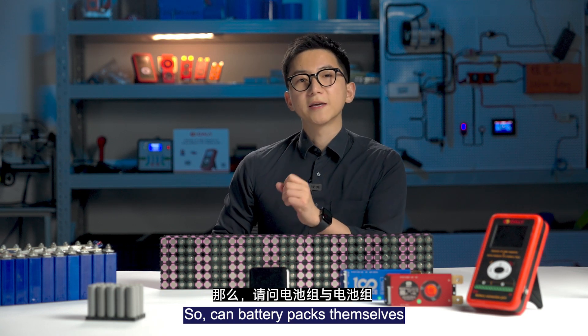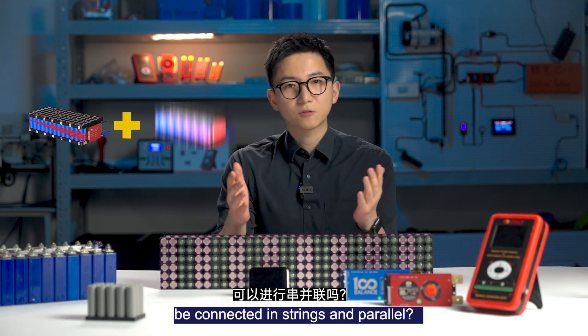So, my question is: can battery packs themselves be connected in strength and power?